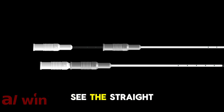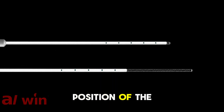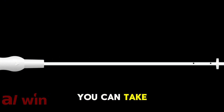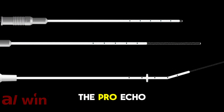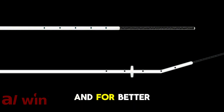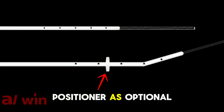Here we can see the straight sheath of the Ecotrans embryo transfer catheter. But if the position of the uterus is in retroverse or the cervix isn't straight enough, you can take advantage of the elbow that the Pro-Ecotrans sheath has. The sheath of the Ecotrans and the Pro-Ecotrans has a marked area so the doctor can see how far inside he is going. For better accuracy, the Pro-Ecotrans sheath also has a silicone depth positioner.